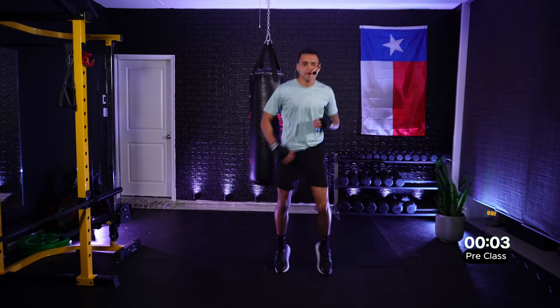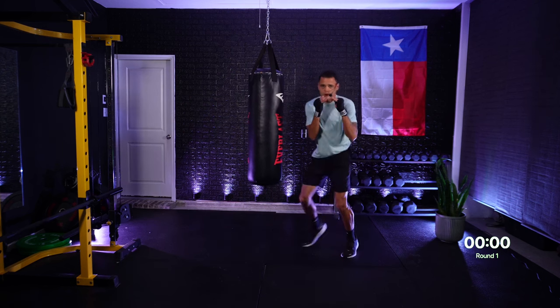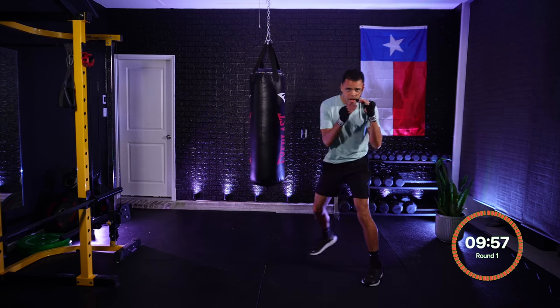We're going to get started here in about 15 seconds. If you're ready to go, I just want you bouncing on those toes, taking a few deep breaths right here. Grateful to be here, grateful to move our bodies. I ask that you push yourself today. Visualizing our target in three, two, one.